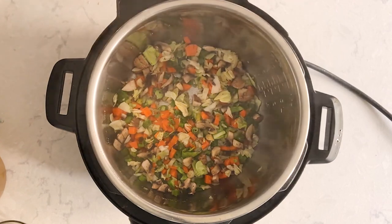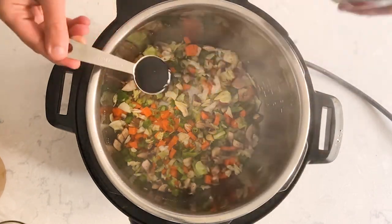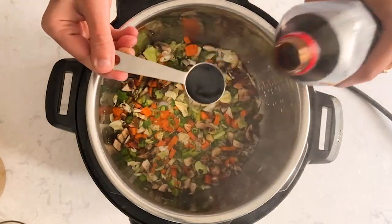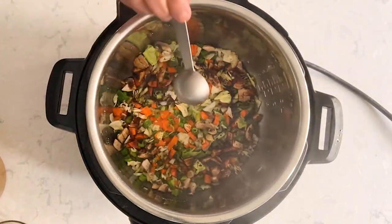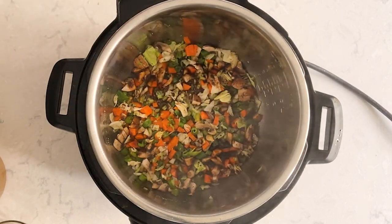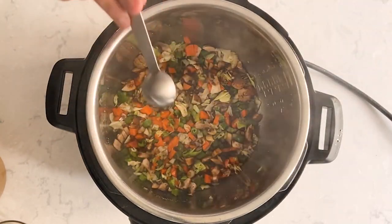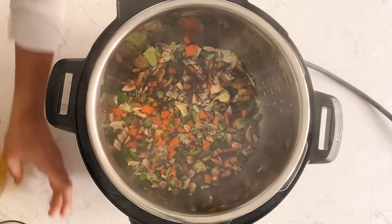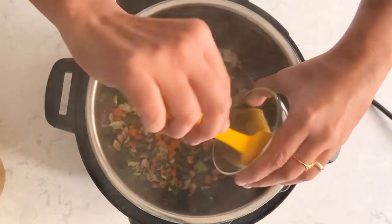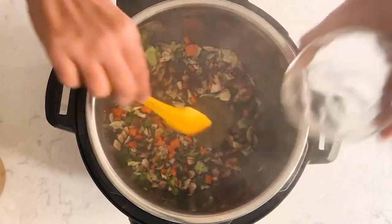Now let's add all the sauces. I have two tablespoons of dark soy sauce — I personally like dark soy sauce for this soup, but you can use regular as well. In that case, reduce the salt amount since light soy sauce is salty. Now it's a little over half a tablespoon of vinegar, and one and a half tablespoons of green chili sauce. I've tried making this with red chili sauce as well — both work great. You can adjust as per your taste.